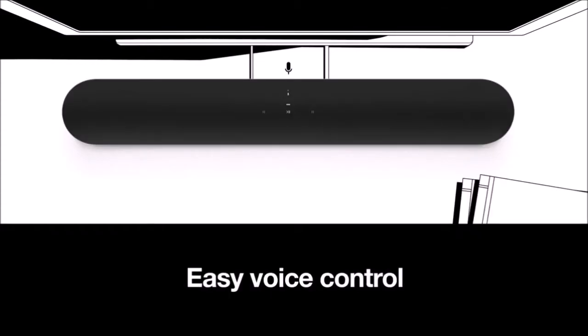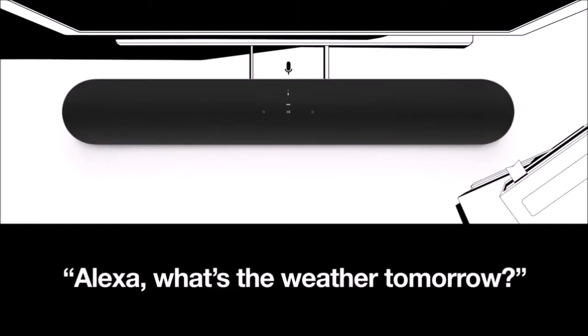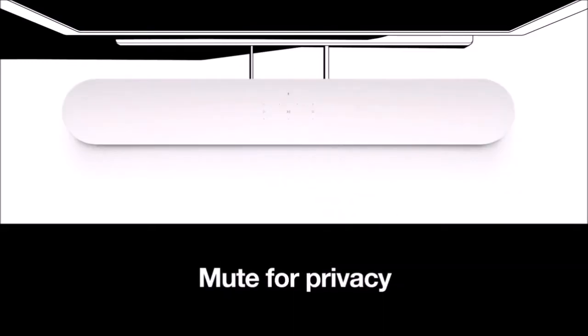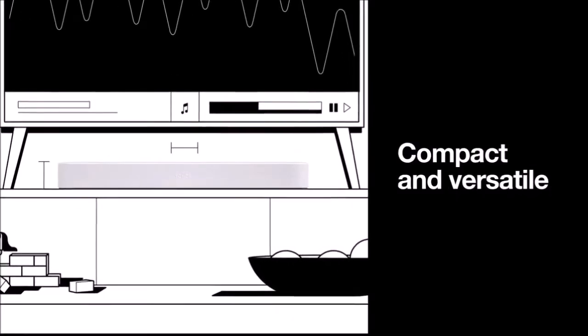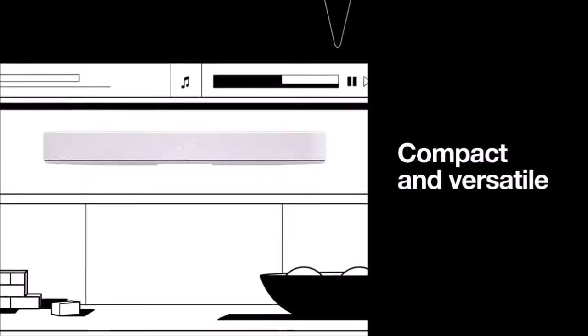With compact dimensions and weighing about 6.5 pounds, the Sonos Beam has a clean and minimalist appearance that does not attract attention, and goes completely unnoticed in both white and matte black. With no lights or other annoying highlights, it hides all the electronics behind an elegant and acoustically transparent fabric that surrounds the front, sides, and back of the bar.